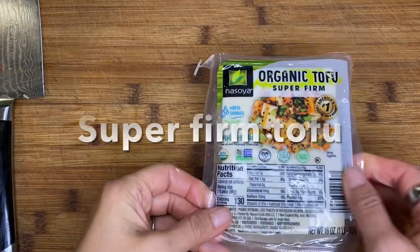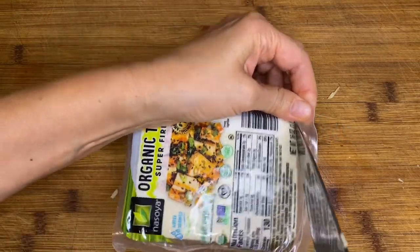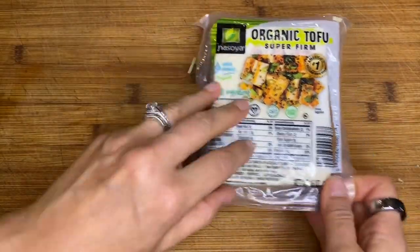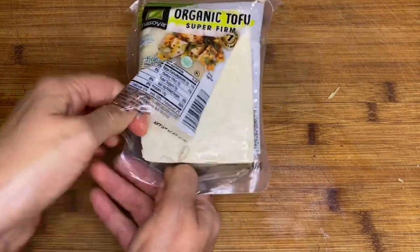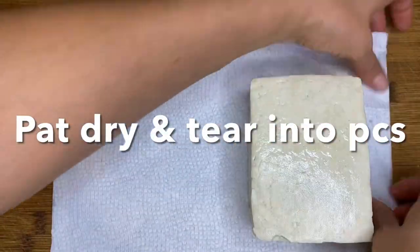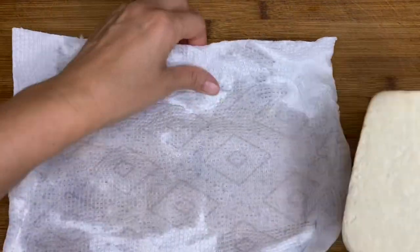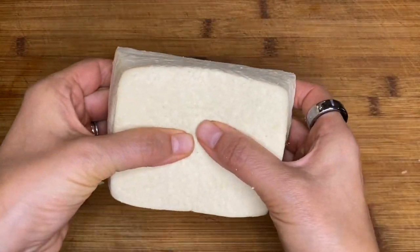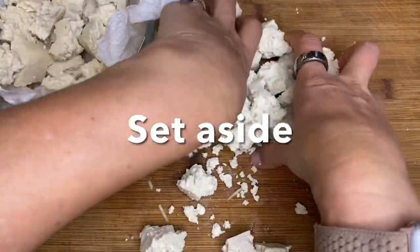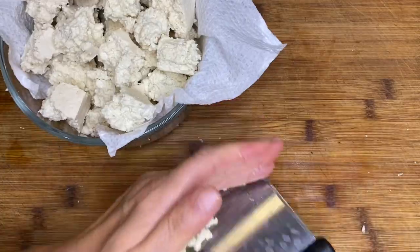Now we're going to prep our super firm tofu. I love using super firm because you don't have to press the water out of it. It's already pretty firm and super high in protein. So you just open it up, take it out of the package, and drain off the little bit of liquid that's in there. Then take a paper towel or a regular towel and just pat it dry. Then you're going to simply start tearing it into pieces. I like using this tearing method instead of cutting it because it creates more surface area for flavor to stick to. We're just going to set this aside in a bowl and use our bench scraper to clean up the cutting board.